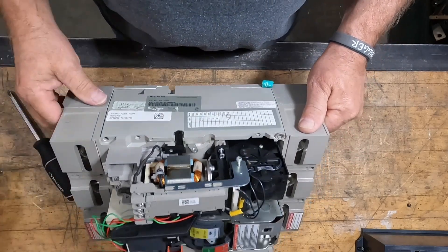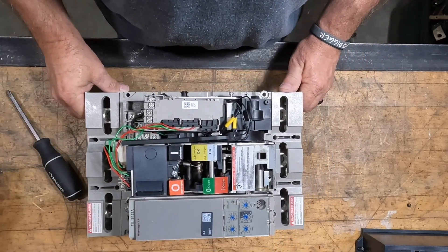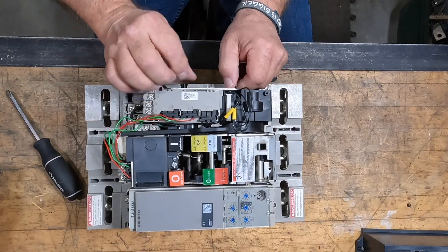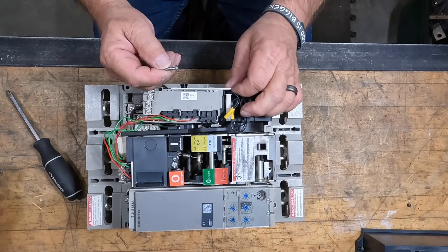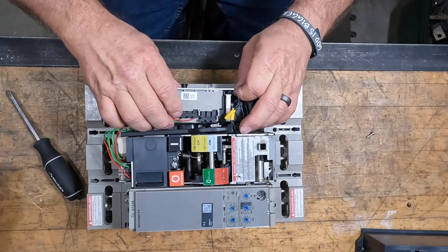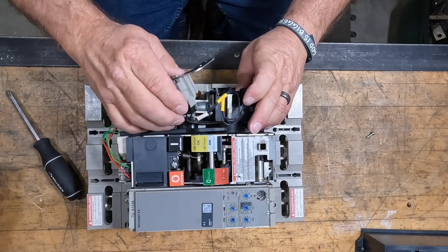Back out the retaining screw — that little silver bar is what actually holds in the power control rail, where all your control power comes in to all the components. Pull your screw out and save it; you're definitely going to need that.